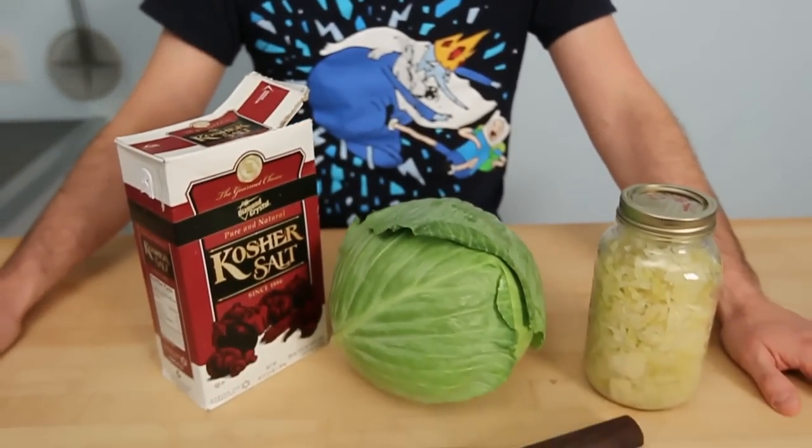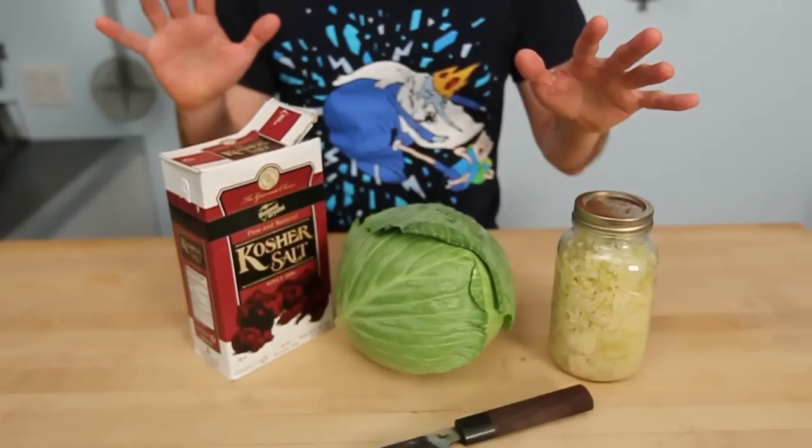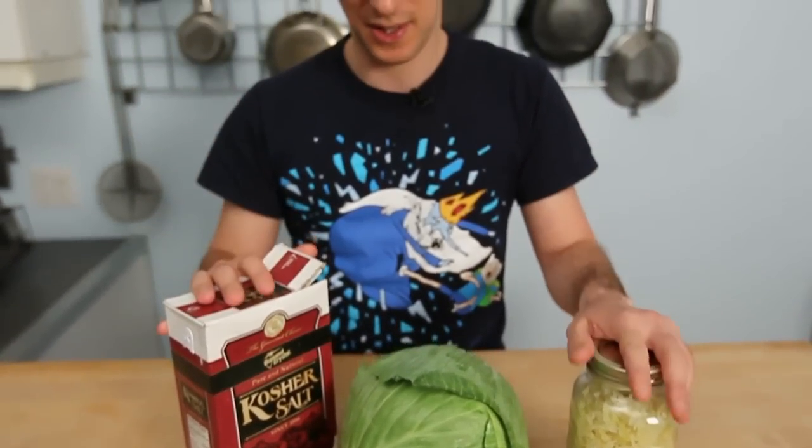Hi, I'm Cory Mintz, and if you're anything like me, your family consumes a can of sauerkraut every year. At two dollars a can, who can afford that? Only the very rich. The cool thing about making sauerkraut though is that this method of fermentation can be used for lots of different vegetables, and it's super easy.